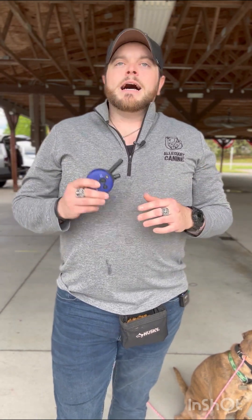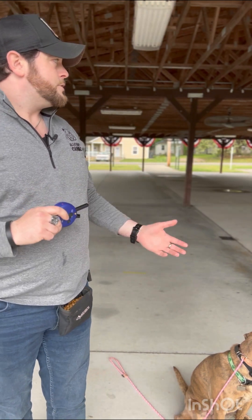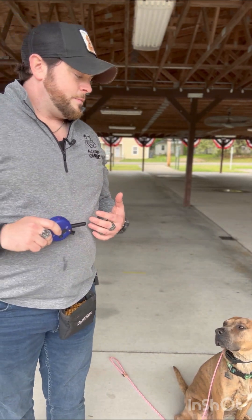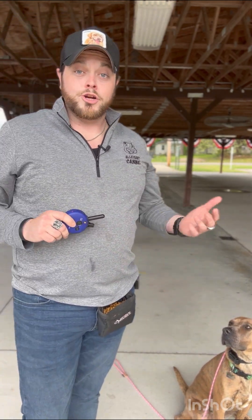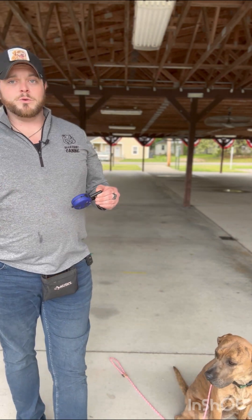The order of operations for recall: say the dog's name, then the recall word — I use 'here.' As soon as the dog starts to come toward me, I say 'yes' and pay the dog. That payment can come through treat, toy, or touch. So: dog's name, recall word, then as soon as they start coming toward you, 'yes,' then pay the dog.